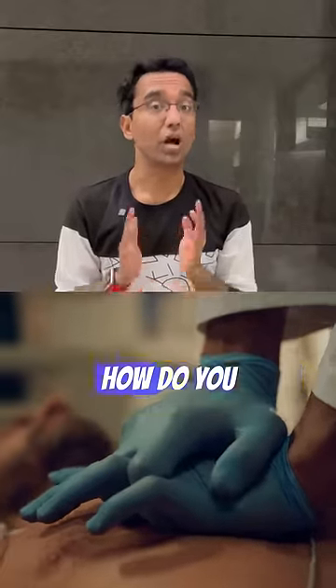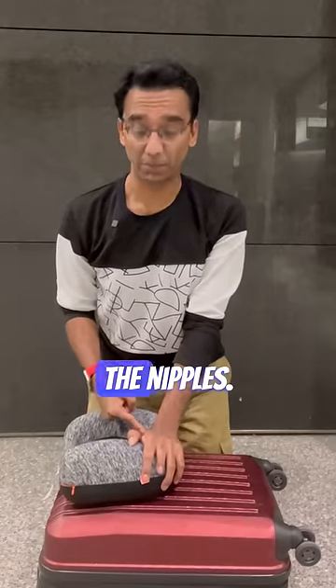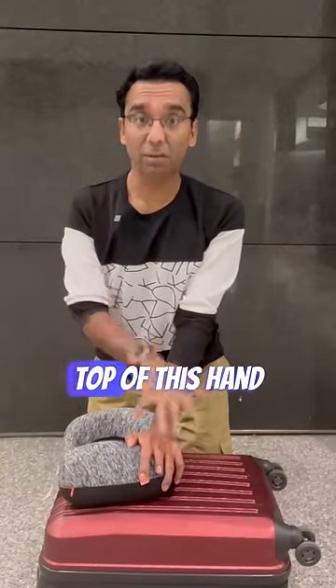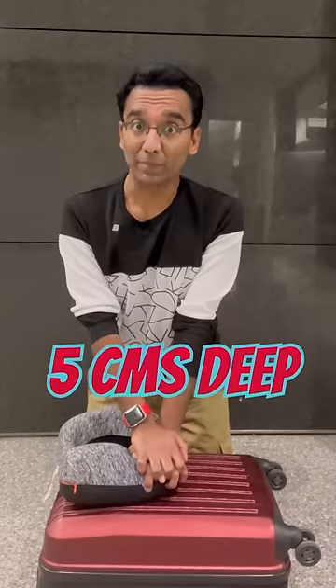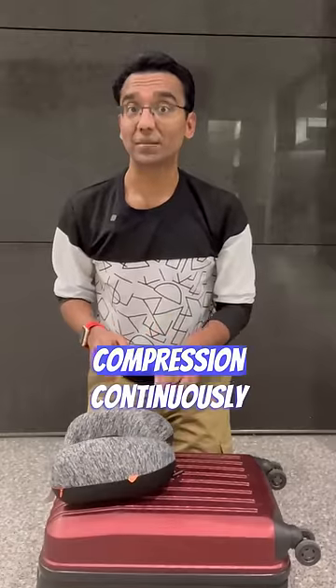How do you do it? You take the lower half of the palm of one hand, place it in the center of the chest in between the nipples, place the other hand on top of this hand, and start pushing hard. You need to push five centimeters deep, fast — at 100 beats per minute, which is 50 beats per 30 seconds. Like this: one, two, three, four, five.